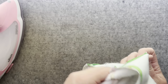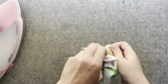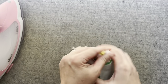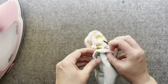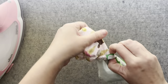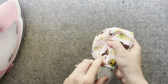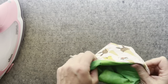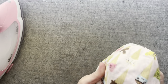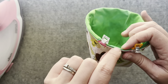Sew around the top of the cozy with a quarter inch seam leaving an opening for turning. Once sewn, pull your cozy right side out through the opening you left in the last step. Push the lining down into the main fabric to create your bowl shape, then fold the seam of the opening closed.